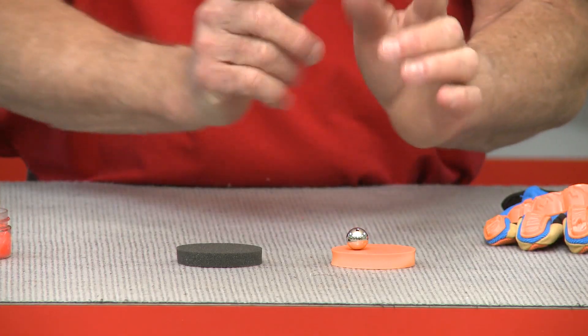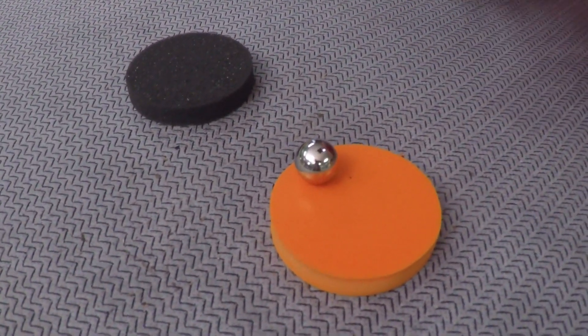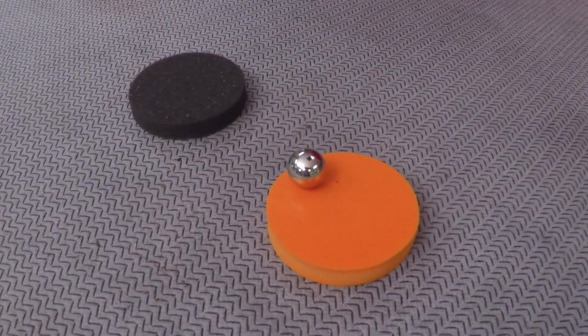The D3O reacted differently — the steel ball barely bounced. It was absorbing the impact and dissipating it. In layman's terms, it was accepting the energy and then spreading it out. It was taking the punch for you.